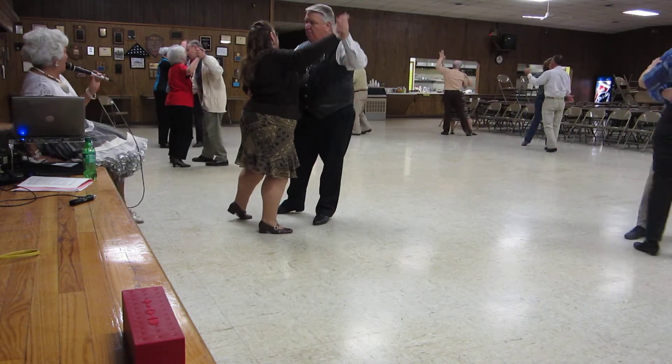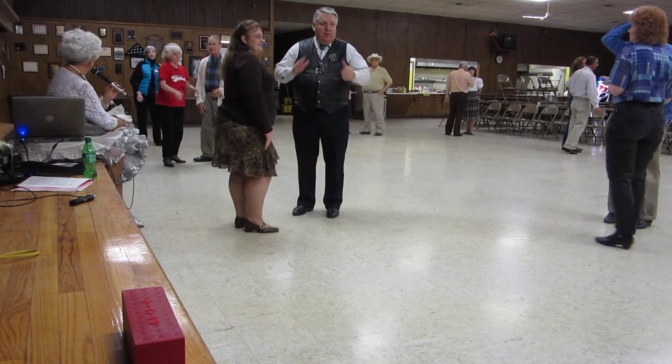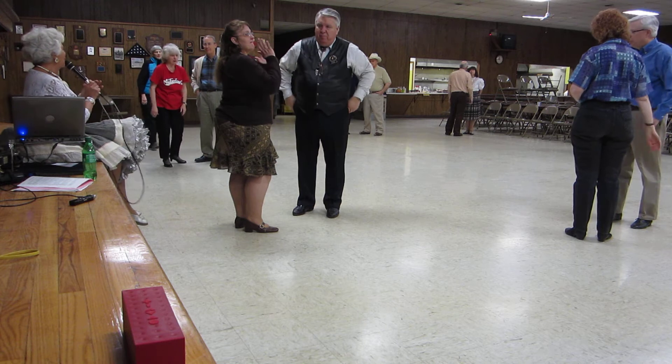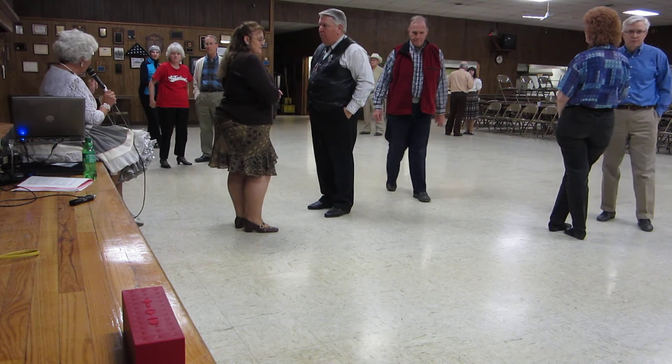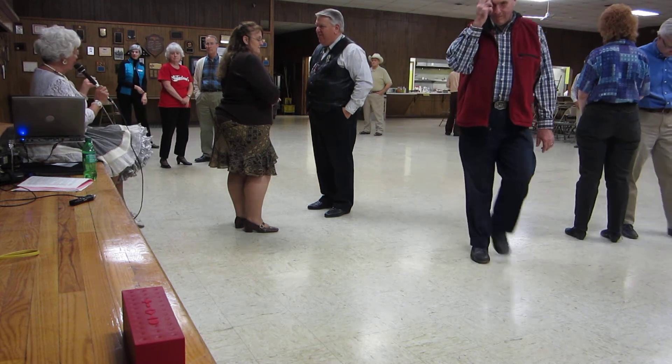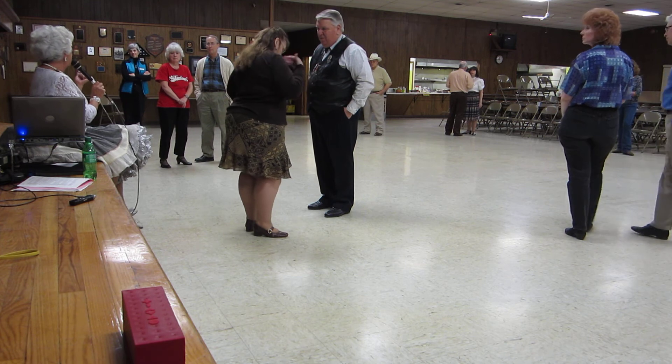Very nice. Okay, so do you like that one? Yes, yeah, all right. So yes, remember — and I'm not saying that you're applauding for me, I'm saying at the end of the dance — and I have to keep stressing this, because we go out to other dances and that's just not...